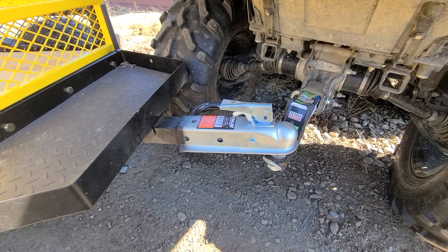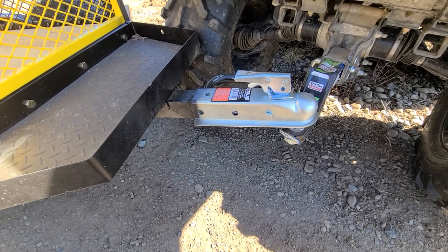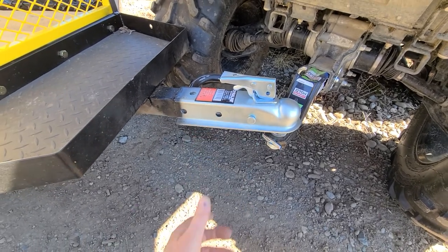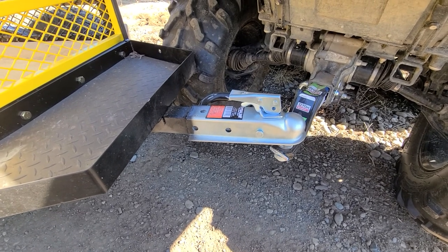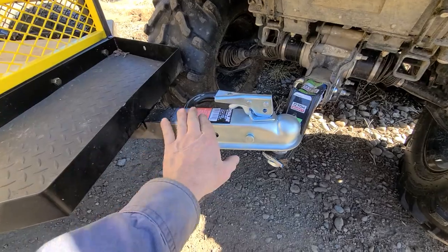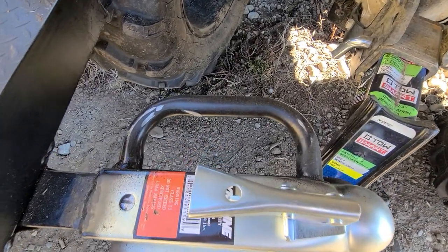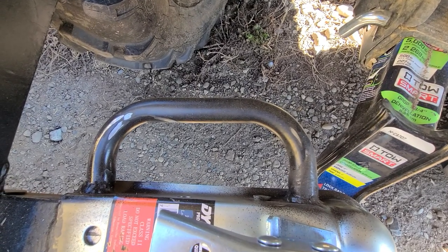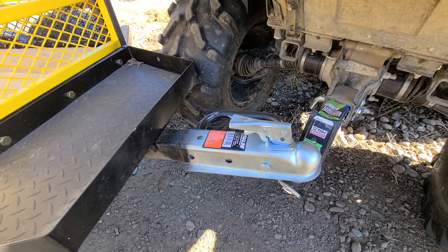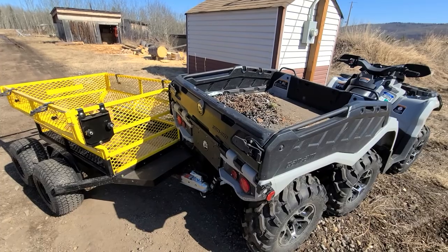It doesn't come with a two-inch ball hitch, so I cut off the old one that used just a pin hitch. I shortened the tongue significantly — probably a foot — and I put a two-inch by two-inch channel hitch in there and welded it on. I also incorporated the handle from the old tongue, bucked it off and welded it on there, which is real handy.